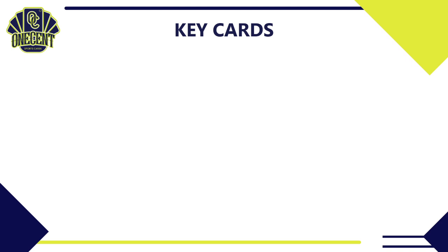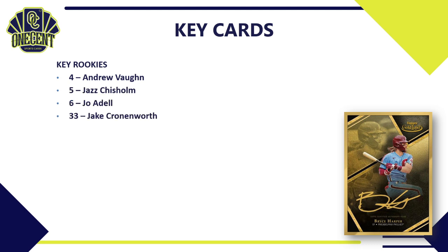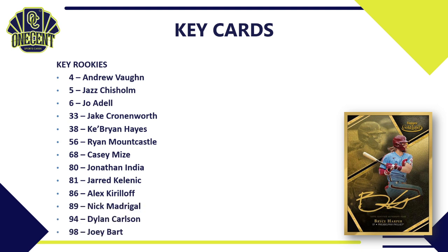For key cards in 2021 Topps Gold Label, let's start with the rookies. There are plenty throughout the 100-card base set checklist. Key ones include Andrew Vaughn, Jazz Chisholm, Joe Adell, Jake Cronenworth, Ke'Bryan Hayes, Ryan Mountcastle, Casey Mize, Jonathan India, Jarred Kelenic, Alex Kirilloff, Nick Madrigal, Dylan Carlson, and Joey Bart.